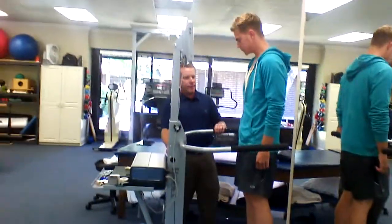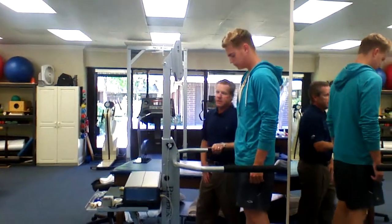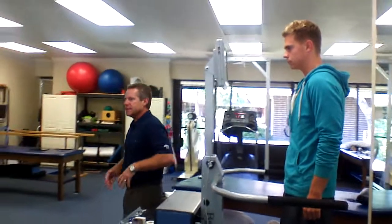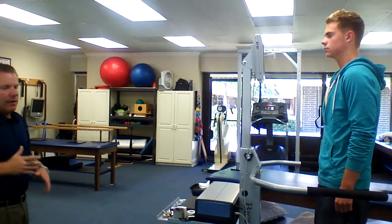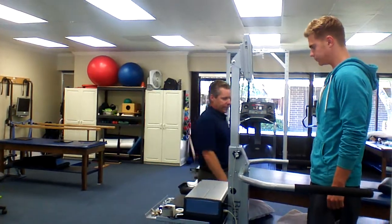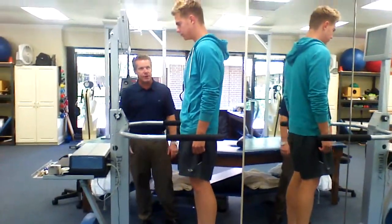We're going to do the Biodex limits of stability test, and this is something good for the hips. The test does not move the ankle part of the machine, so it requires you to use a hip strategy. Whenever you do the training and put it on level 12 or below, that's going to require you to use more of the ankles. So although it requires more balance, sometimes it's easier because people use their ankles a little better than they use their hips.